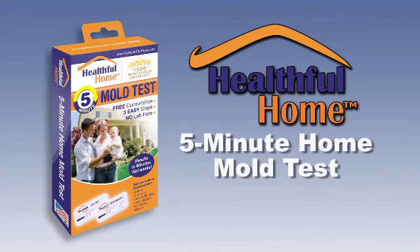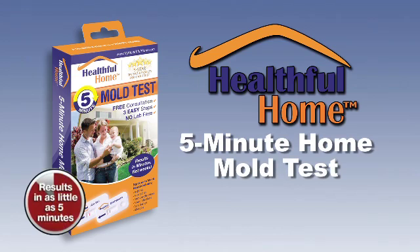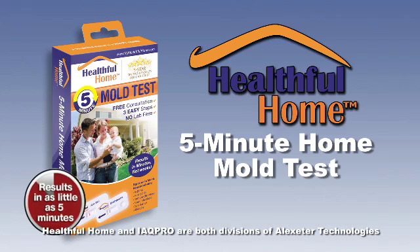The patented IAQ 5-Minute Home Mold Test is the best do-it-yourself way to check for unhealthy, potentially damaging mold in your home, whether you can see mold or not.